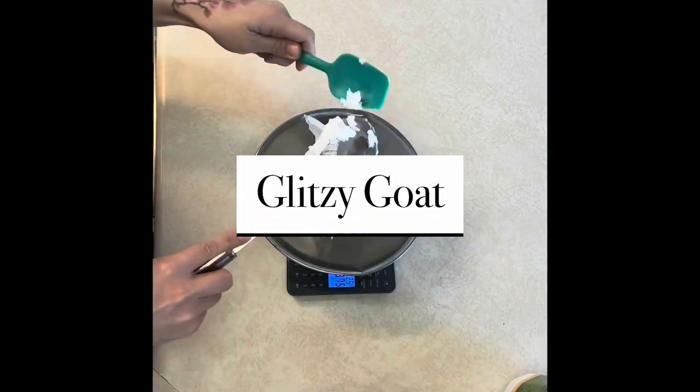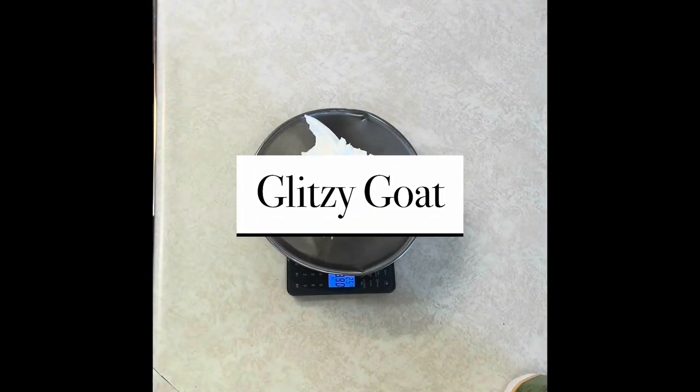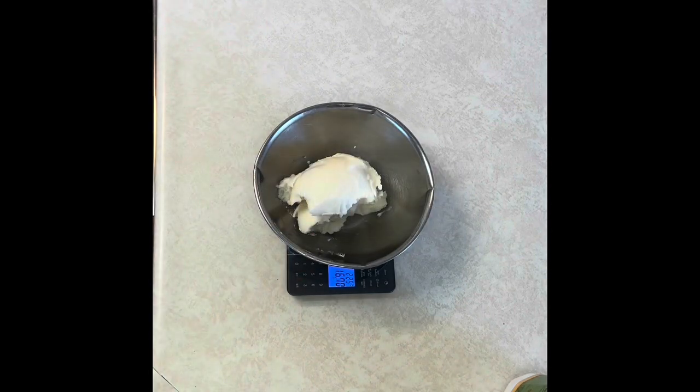Hi everyone, I'm Camille at Marula, and today I'll be working on a goat's milk soap. I decided that I wanted to play around with some color and fragrance, so that's what I've done today.